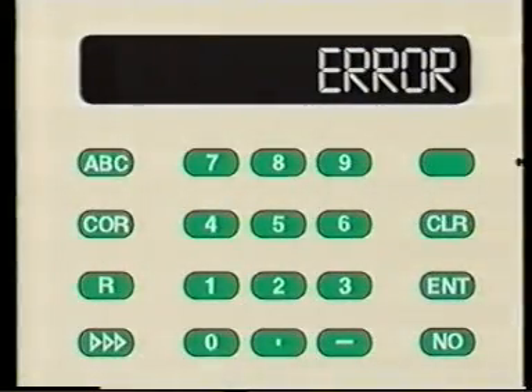Even the most experienced knitter makes mistakes. The E6000 computer is also designed to help with these mistakes. The computer is programmed to give error messages. These messages are listed in the instruction manual, starting on page 182.